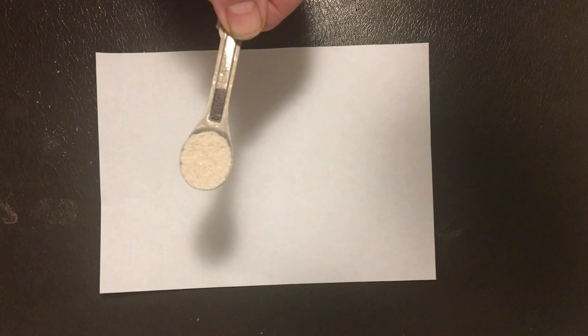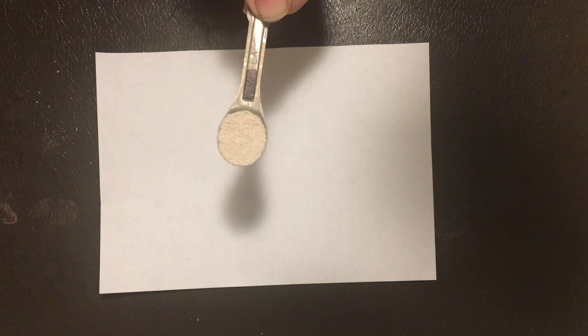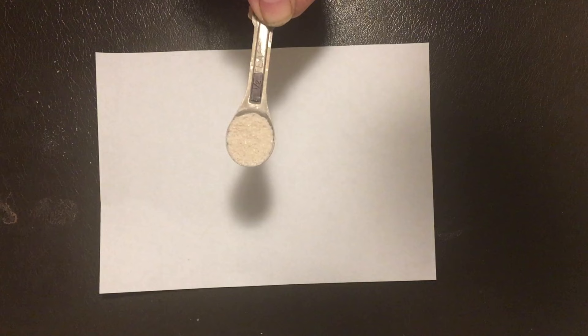Here I have a half teaspoon of phenidone, and that weighs one gram. I'm going to put in the comments below some common darkroom chemicals and how much they weigh in tablespoons and teaspoons to help you use this method.